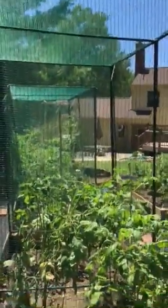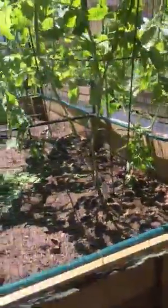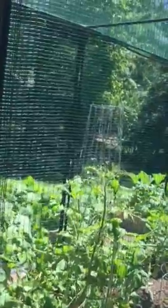We have some pretty amazing squirrels here. This year I did raised beds and I secured the base of these 4x8 enclosures with wire and staples to the base of the raised bed. It also does not keep out squirrels.